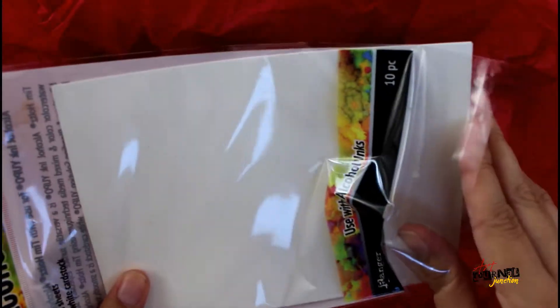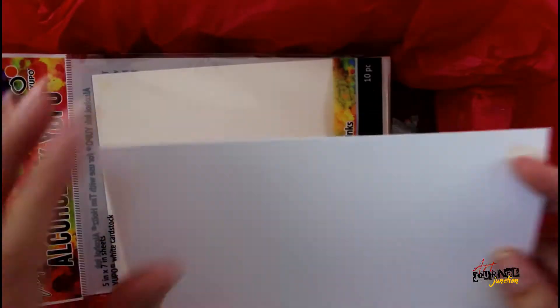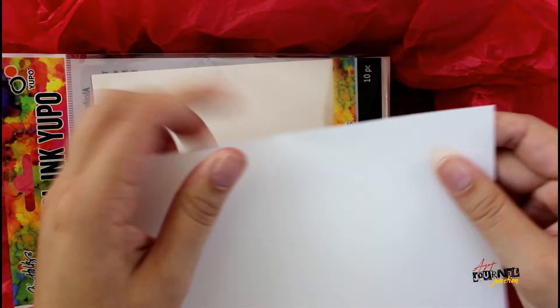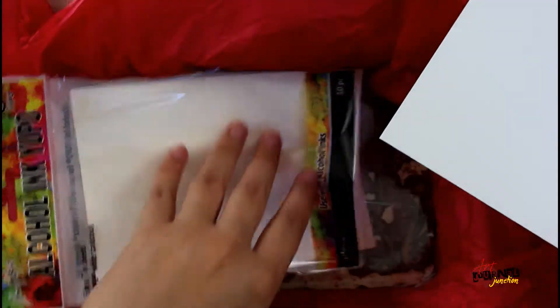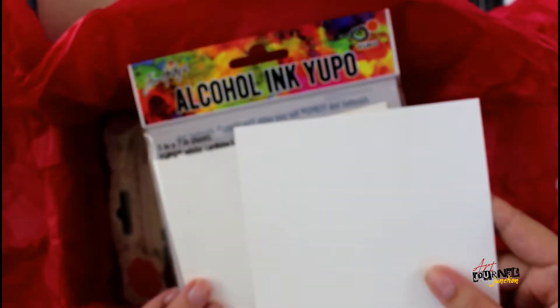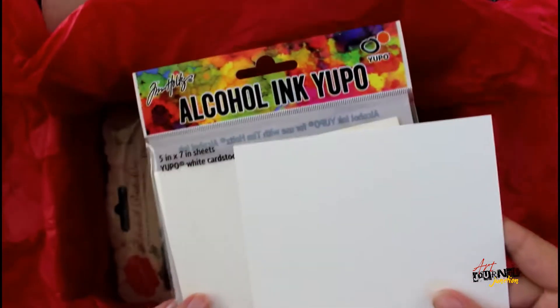What's unique about the yupo paper is that it's actually made of plastic. As you can see, I'm trying to tear it and you cannot — but it does cut nicely with scissors. This stuff can be used for a lot of different things, but it's really cool with alcohol ink, so I'm excited to start playing with it.